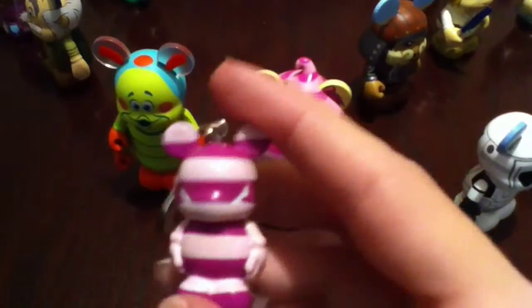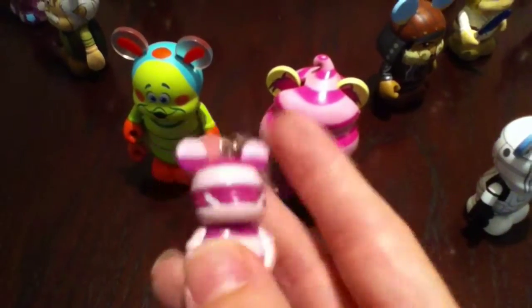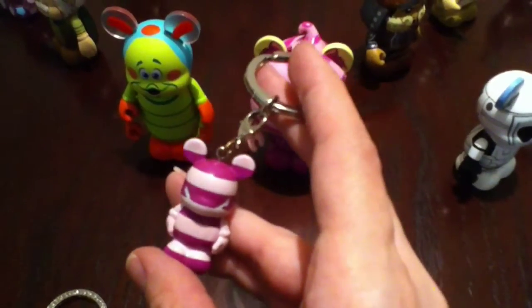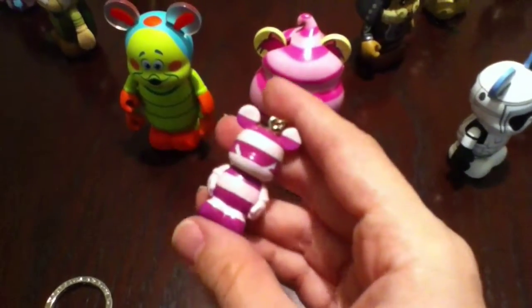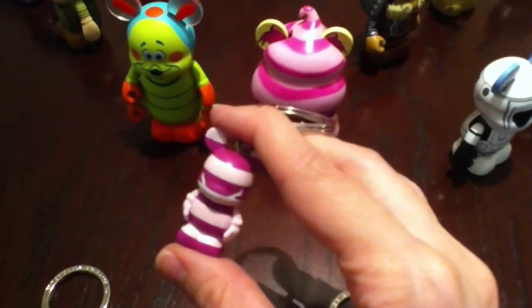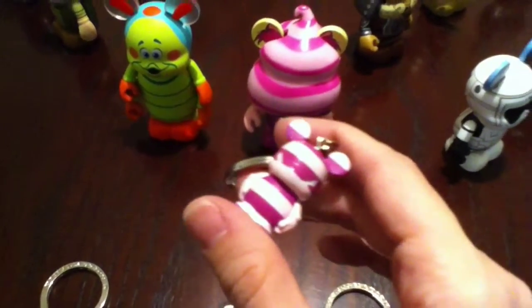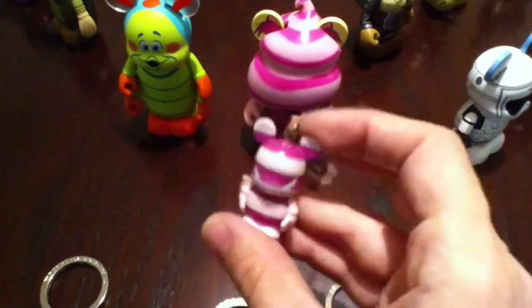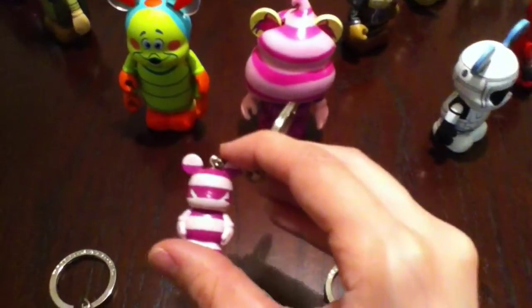First, I do want to say that this little guy right here is what started it all. It's the Cheshire Cat Vinylmation Jr. His smile is wearing off just because I've had him on my keychains, my other keychains and keys and everything, ever since I got it, which was about two years ago. I was first introduced to Vinylmations from one of my friends and co-workers. She had a couple of these on her keys and I just thought they were the cutest things, so she told me about them. I went and picked one up and then I told my mom about them and that's kind of just how it all started.